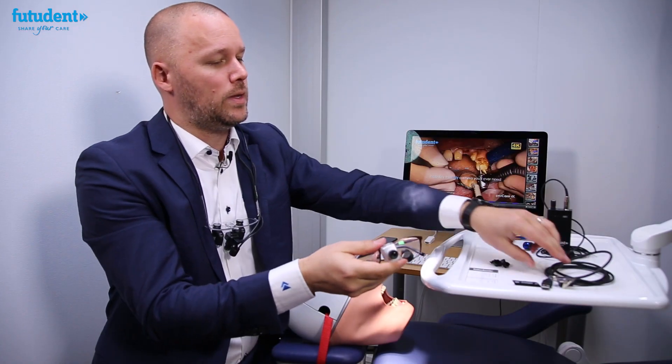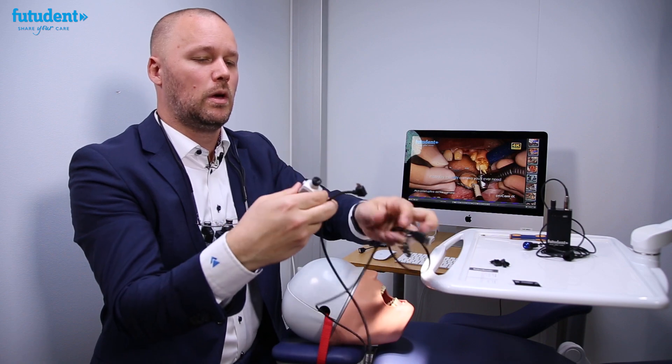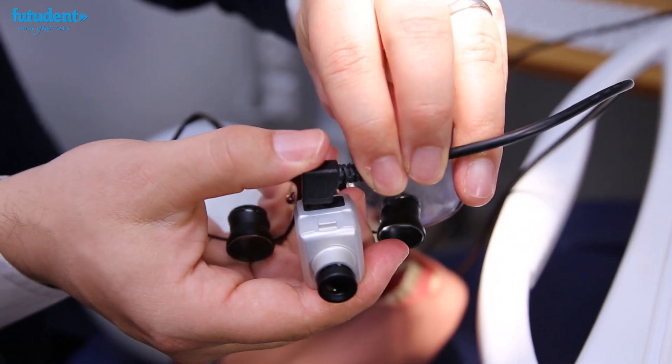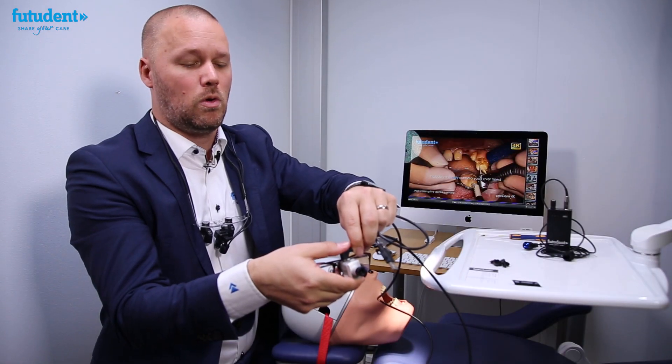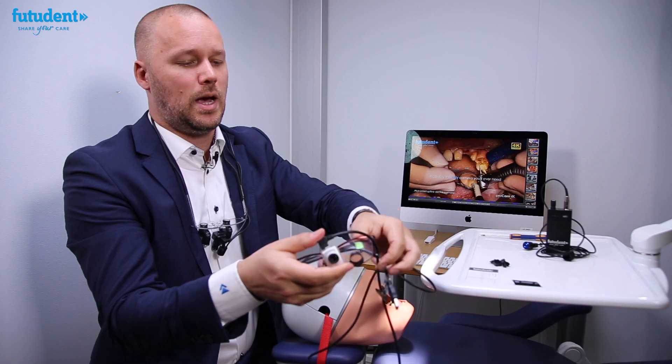When you've done this, you take your camera cable — every camera comes with a three and a half foot camera cable for loop mounting — and simply snug the USB micro or mini cable, depending which camera you have, into the camera head like so.